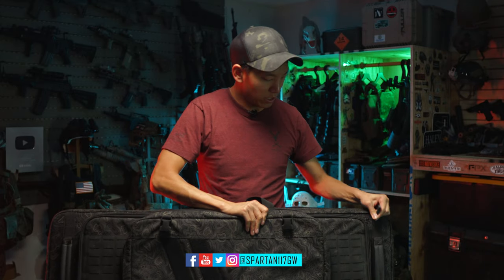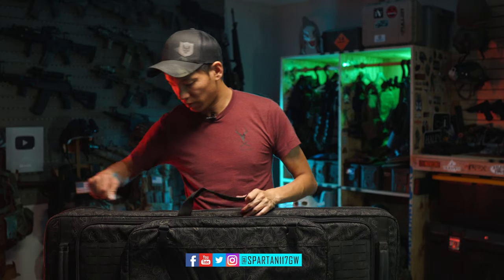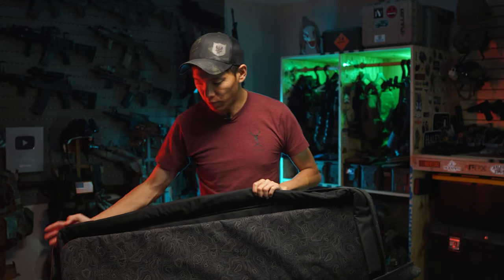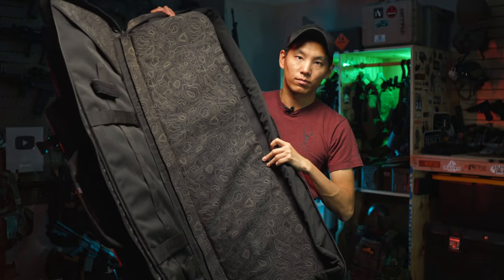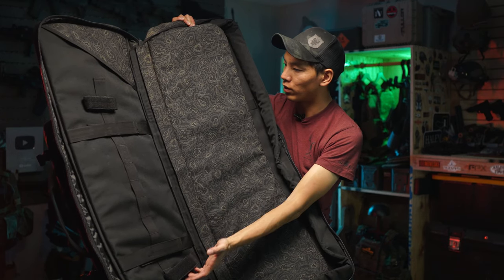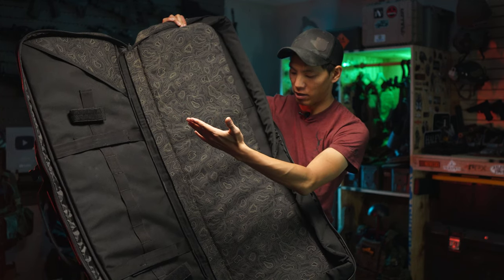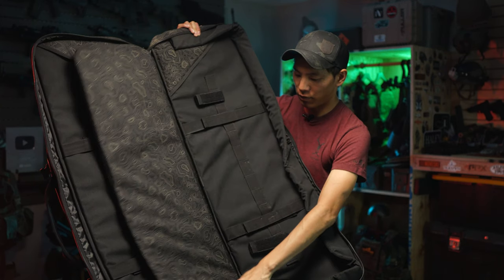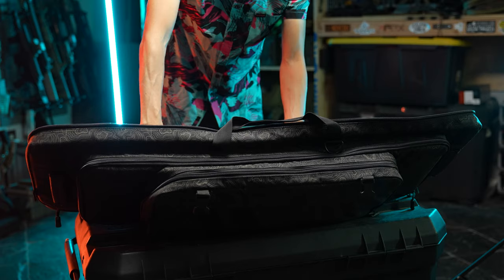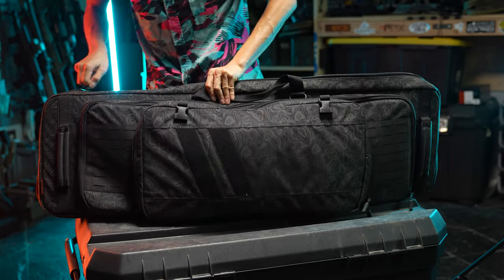I'm going to close this up and get to the main compartment. Typical double gun compartment — it's got plenty of anchor points for your guns so they don't go flying around, and little end points to capture the ends of the gun. Flip it over and you've got the same on the other side. Perfect for carrying two 14.5-inch guns and whatnot — fits all your good stuff in there.